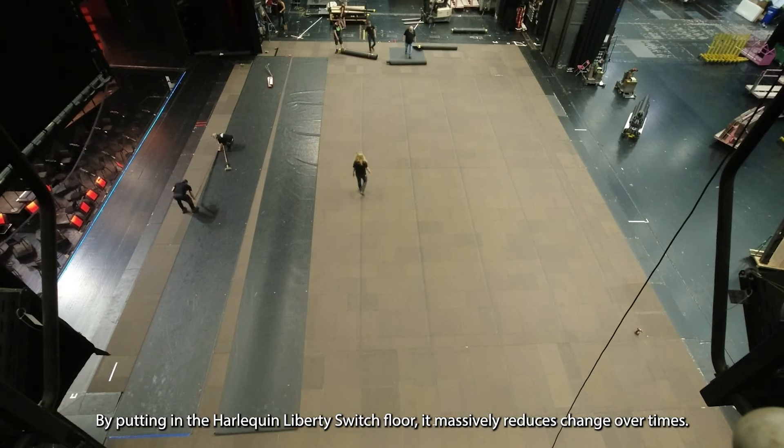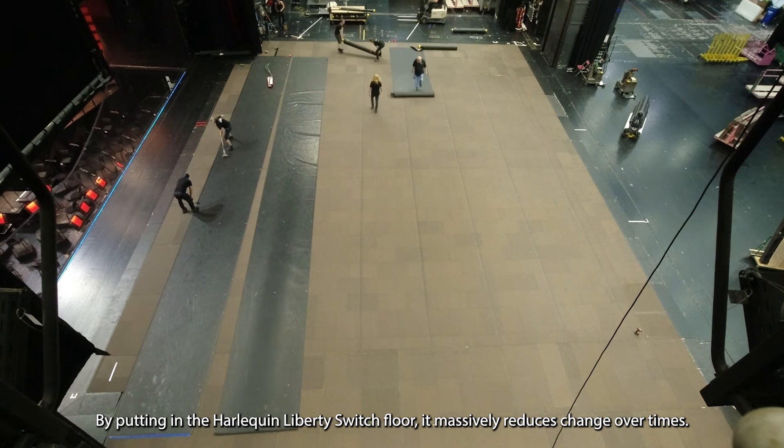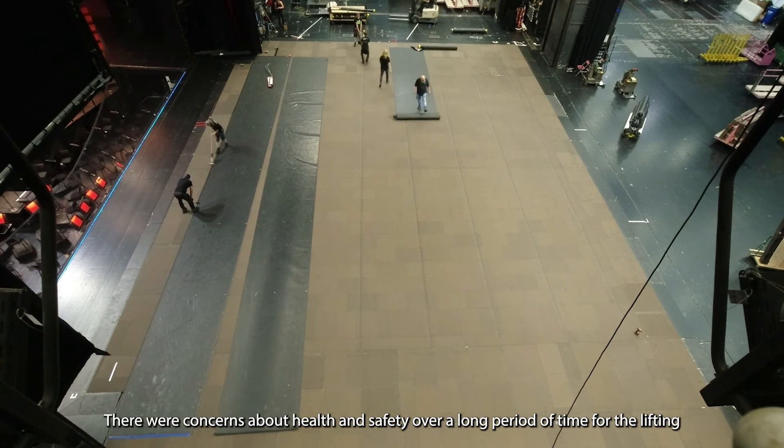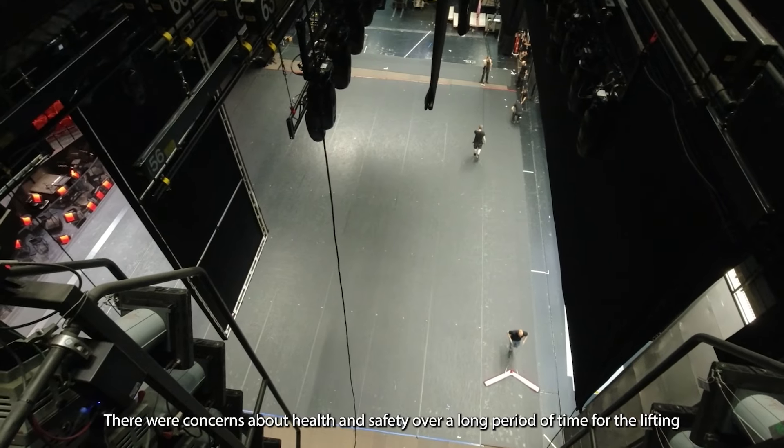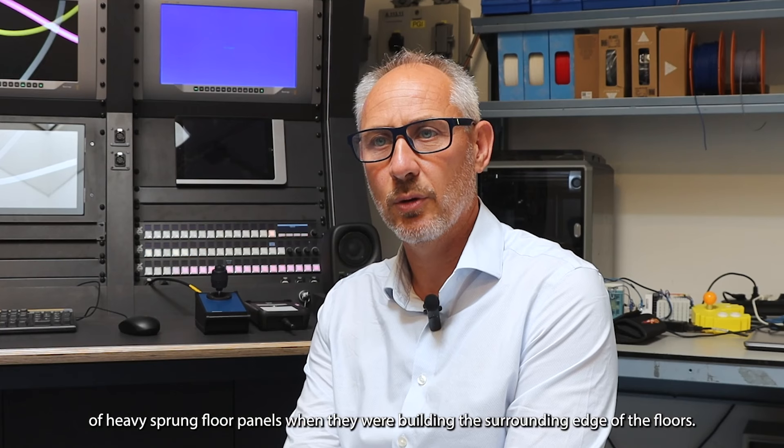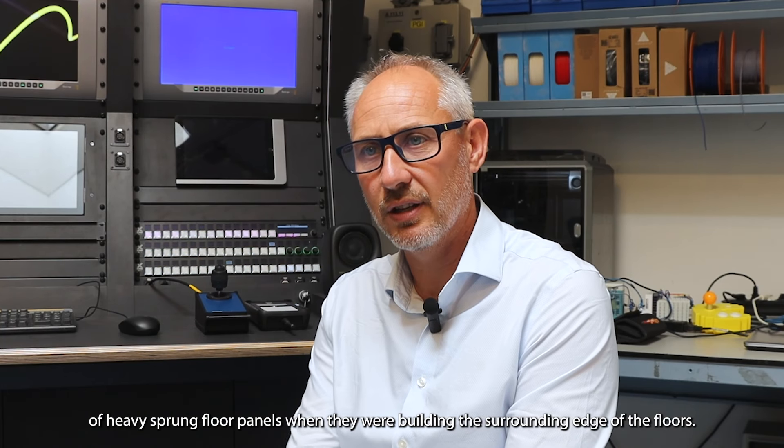By putting in the Harlequin Liberty Switch floor, it massively reduced changeover times. There were also concerns about health and safety over the long term due to the lifting of heavy sprung floor panels when building the surrounding edge of the floors.